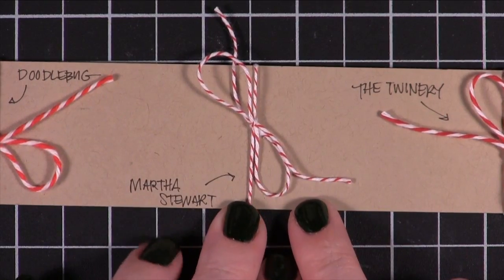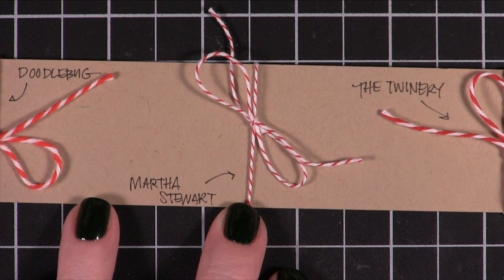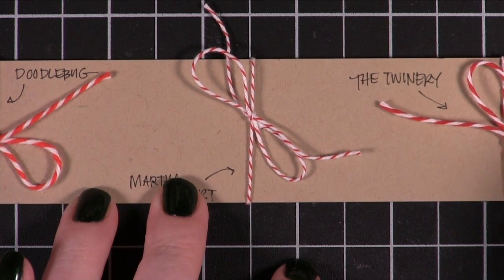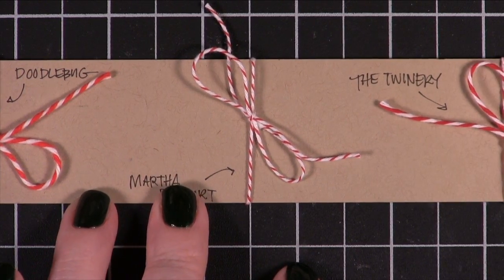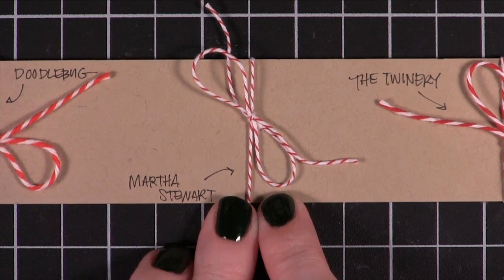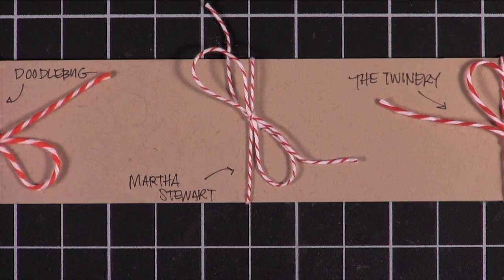The next one is Martha Stewart, and hers is definitely the most dainty. The ratio of white to red — there's a lot more white than red. I would say maybe one third red to two thirds white, and it really does feel like string. It's really fine and thin and it ties really well. I really like that one.